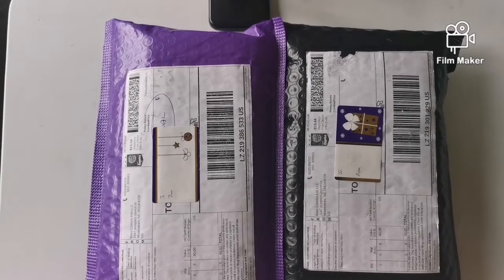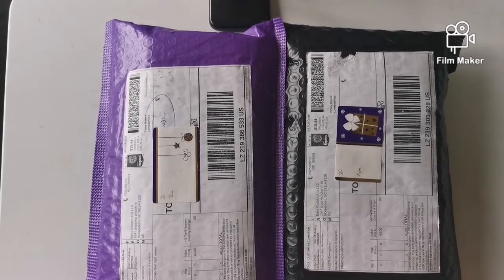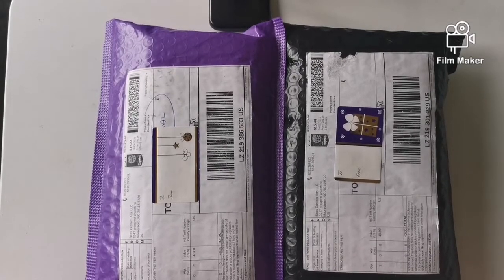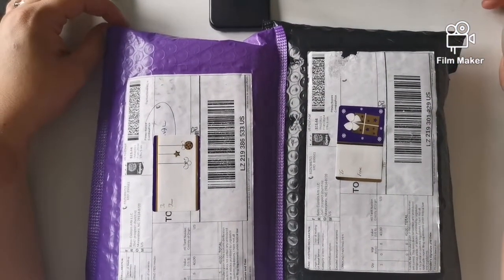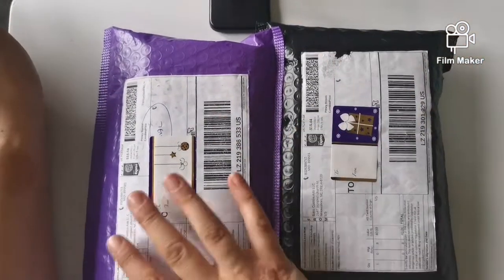Welcome back to my channel. Sorry I haven't posted for a couple of months — I've just started a second job, I'm now a waitress as well. I've got a couple of little unboxings today. These are from Donna Bass; the link to the page will hopefully be in the description. This is a page on Facebook run by Donna Bass and her husband Justin. These are diamond painting pens and pen holders.